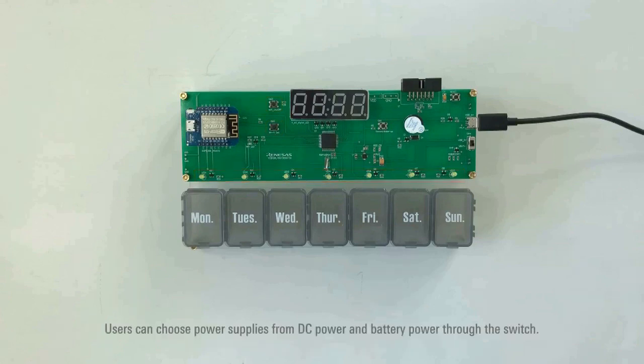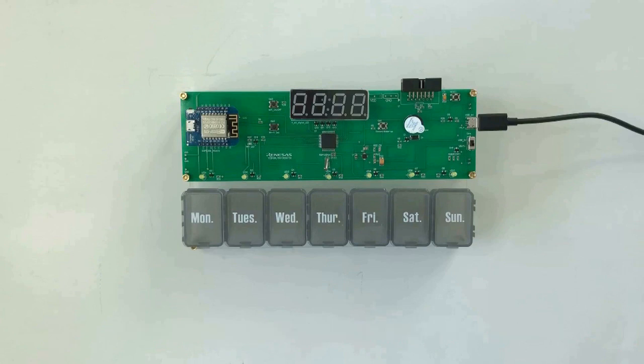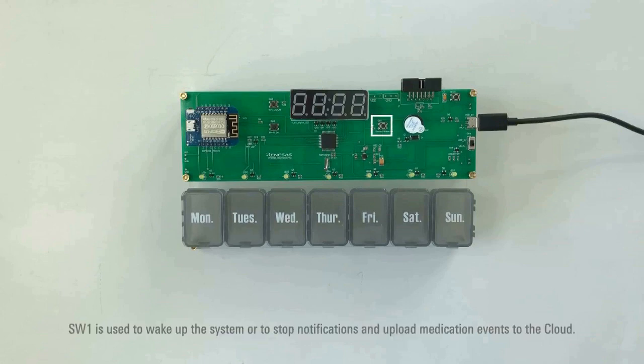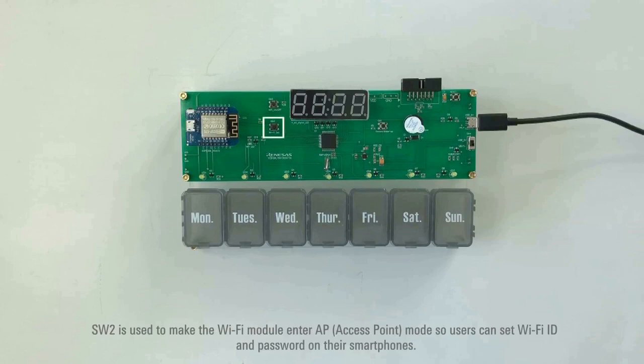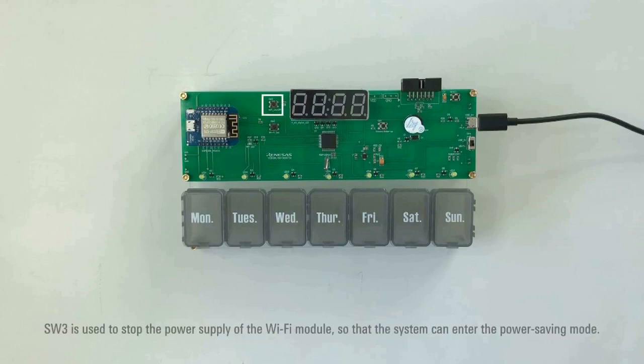Users can choose power supplies from DC power and battery power through the switch. SW1 is used to wake up the system or to stop notifications and upload medication events to the cloud. SW2 is used to make the Wi-Fi module enter AP mode so users can set Wi-Fi ID and password on their smartphones. SW3 is used to stop the power supply of the Wi-Fi module so that the system can enter power saving mode.